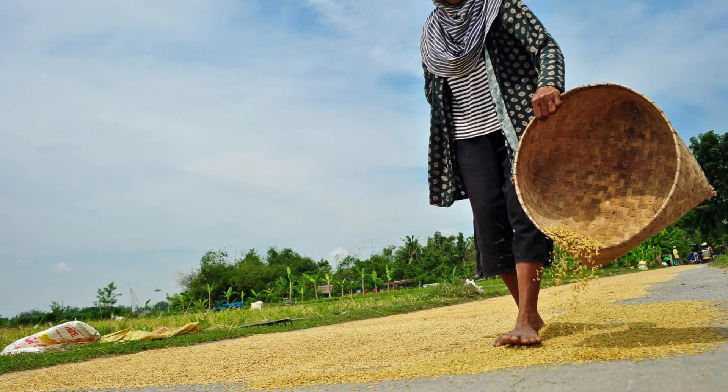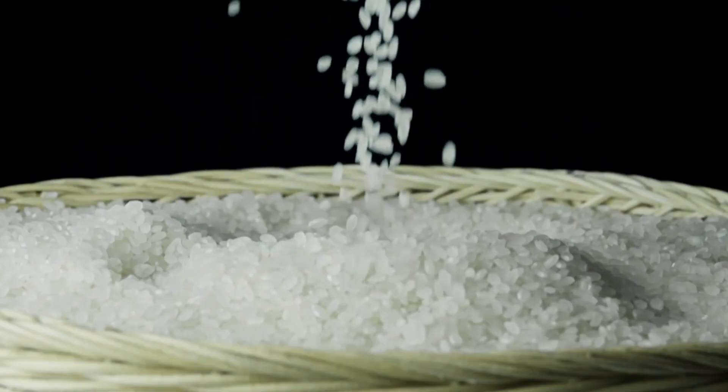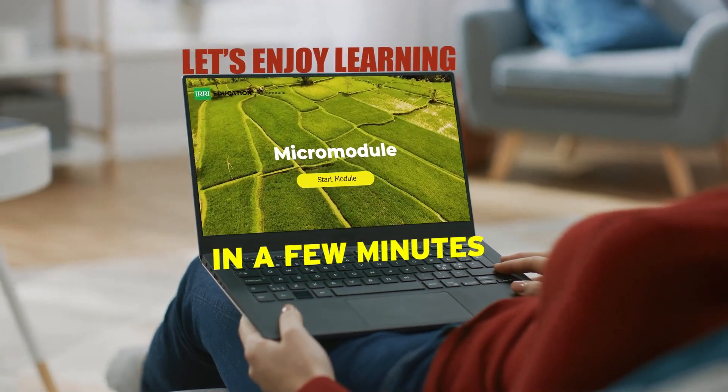By the end of this learning series, you will understand that the drying process maintains the quality of rice for long-term storage. Let's enjoy learning in a few minutes.